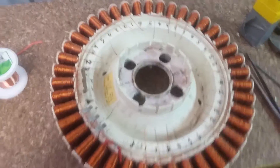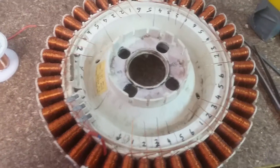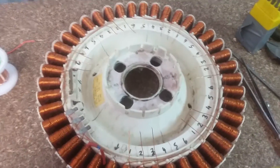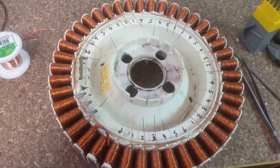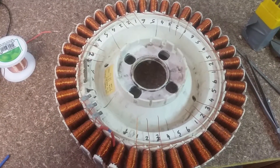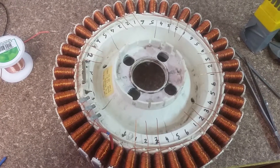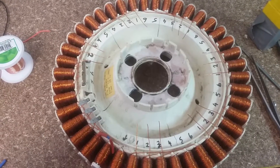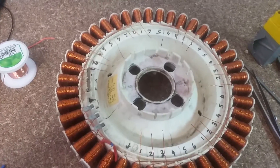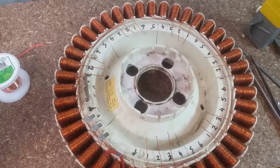Welcome back to another electronics segment. I'm actually building this for a men's shed. This is a Fisher & Paykel smart drive motor — it's normally 240V to spin it up, but what we're doing is converting it to a three-phase wind turbine motor.